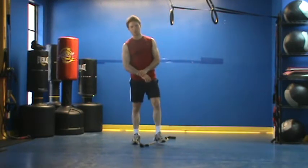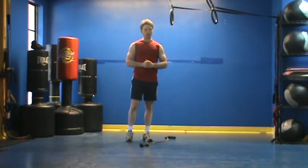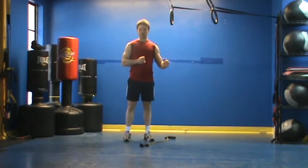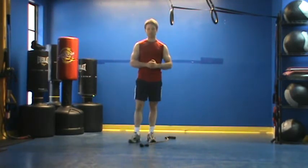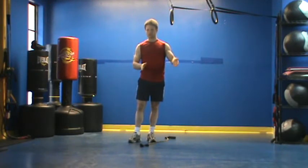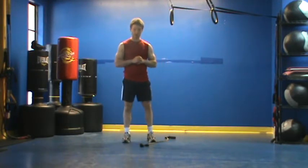This is Chris Cale with your CardioCore workout. For CardioCore, we're going to set a clock for 30 seconds and just perform each exercise back to back for 30 seconds. Set our clock for 10 minutes and just go back and forth for that amount of time.